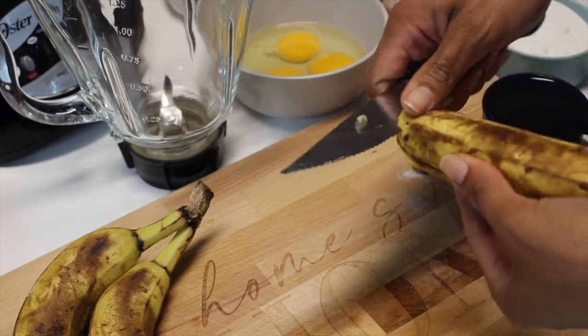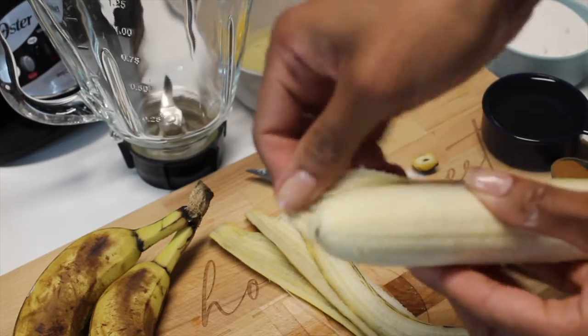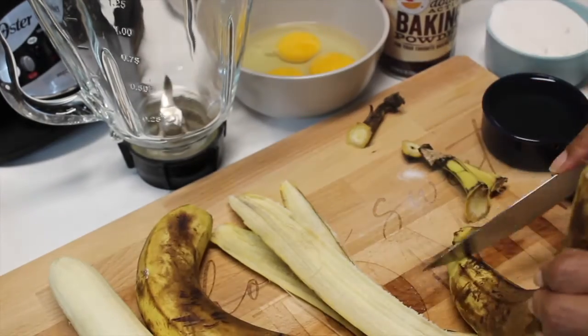Let's peel the bananas and put everything in a blender. Before peeling, don't forget to wash the bananas. If you don't have a blender, mash one banana with a fork instead.